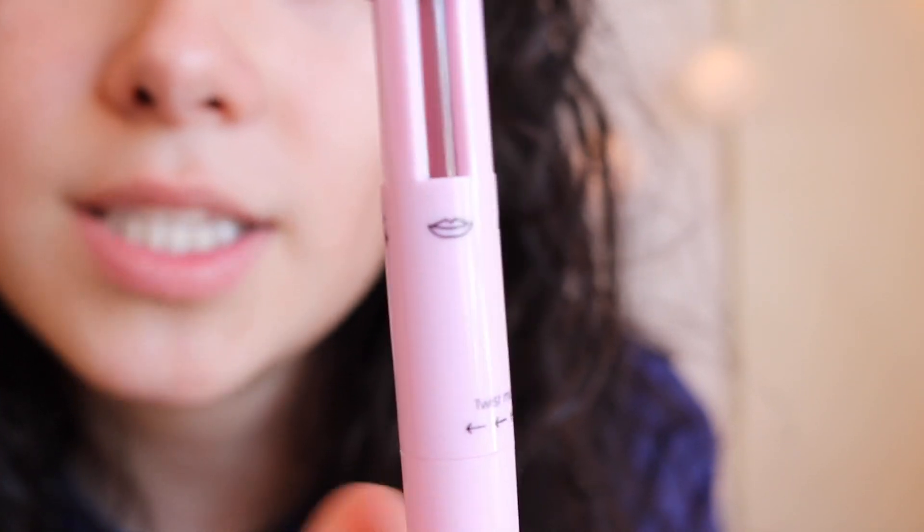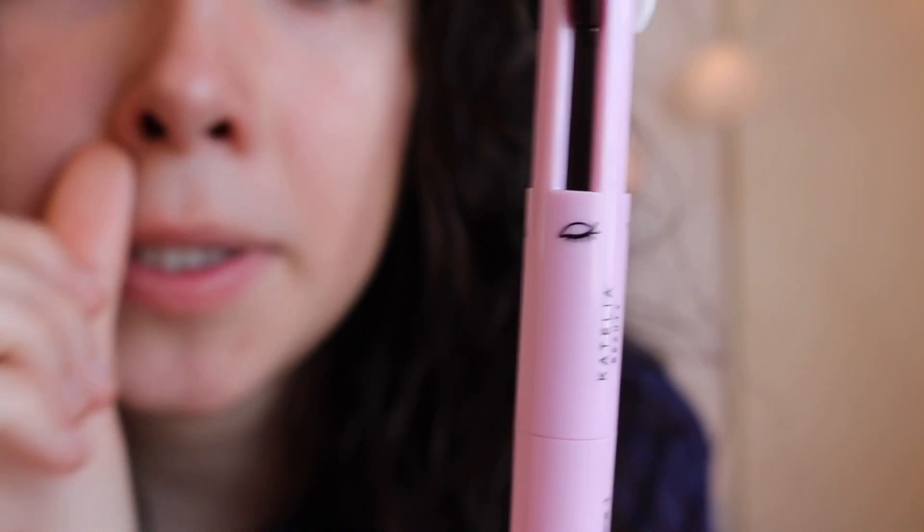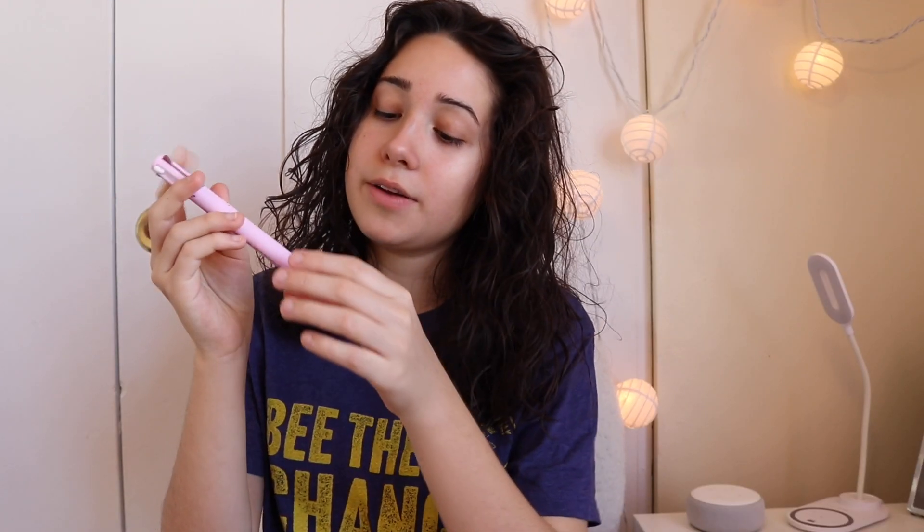Here it is — the Catelia 4-in-1 makeup pen. It is vegan, antioxidant, paraben-free, cruelty-free, and sustainable. It says you can use it for lip liner, eyeliner, highlighter, and brow liner, but I'm going to try and use it for everything: eyeshadow, contour, blush, highlight — all of that. It's got brows, lips, highlight, and for the eyeliner you just pull down if you need more product.